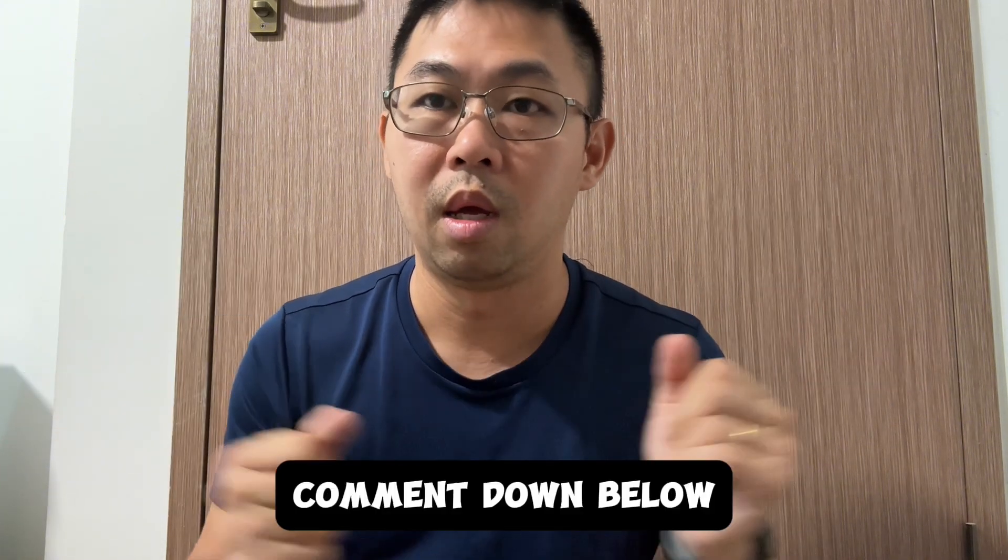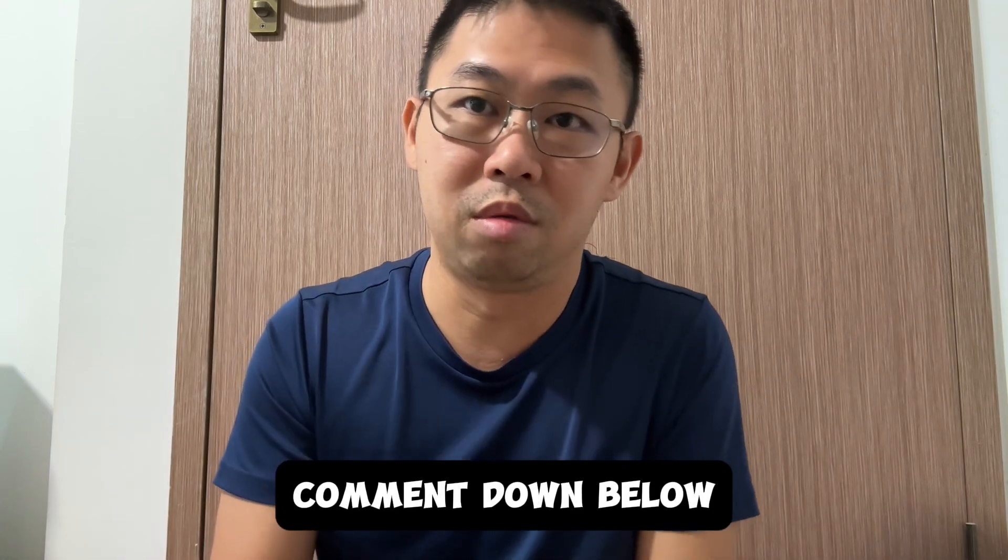Let me know what you think, and maybe based on your comments and recommendations I'll go for it. If you found this helpful, remember to like, share, and comment, and I'll see you in the next video. But before that, do check out the video over here — and no, it's not just the algorithm saying so, it's me. Okay, see you there. Bye!